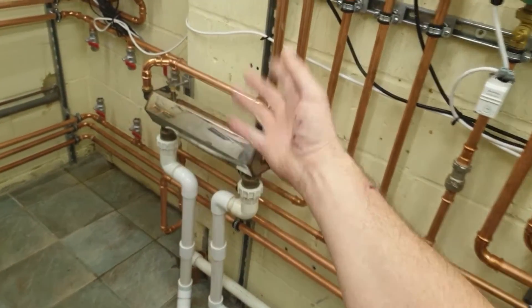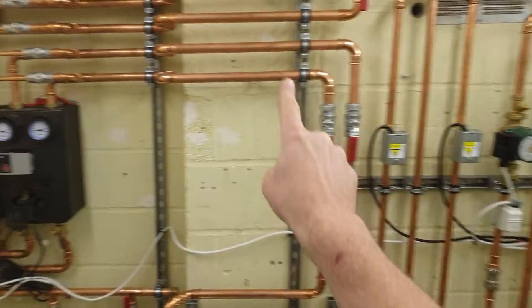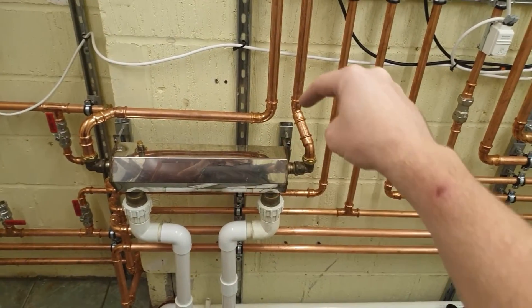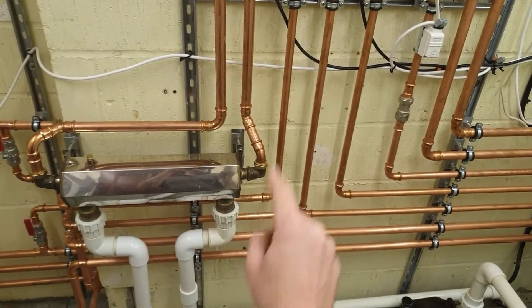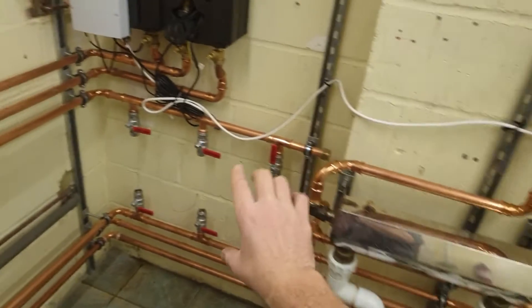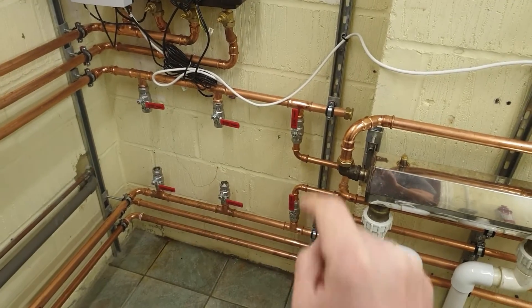Pool heat exchangers are typically tube-in-tube, which means there's a tube with a tube around it. You pipe these up flow to flow, so the hottest flow into the tube-in-tube is where the flow goes out to the system — that would be counter-current. Flow goes that way through the primary and the pool goes the other way, so the two flows meet at the same end but that's counter-current.